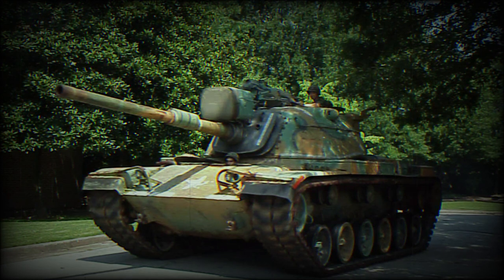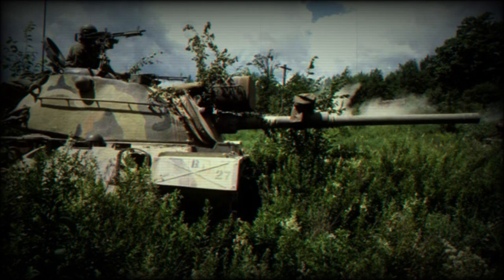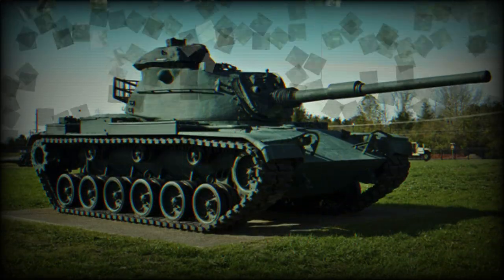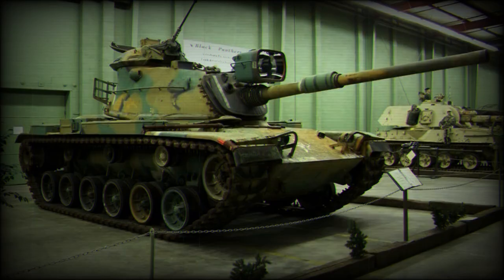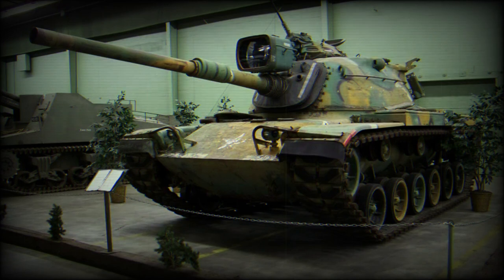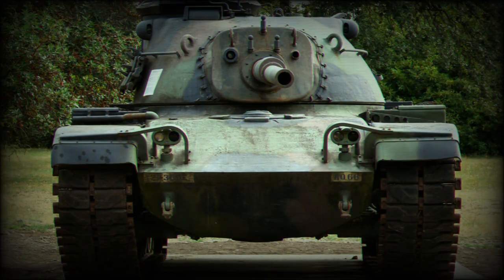The L7 was used on contemporary tanks such as the French AMX-30 and German Leopard 1. The gun of the M60 could be replaced in field conditions. Early versions of the M60 had no gun stabilization and could not fire accurately while on the move; the tank required short stops in order to aim and fire.